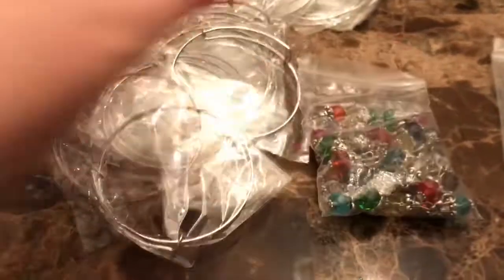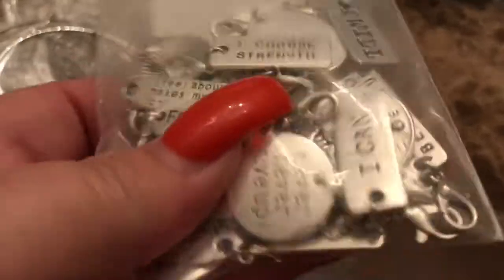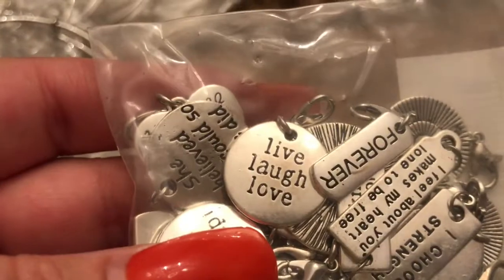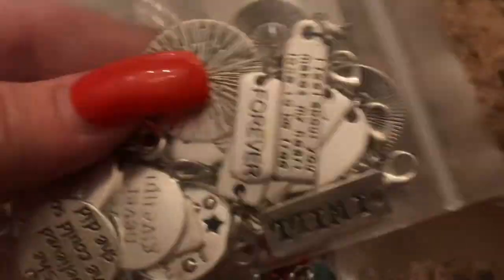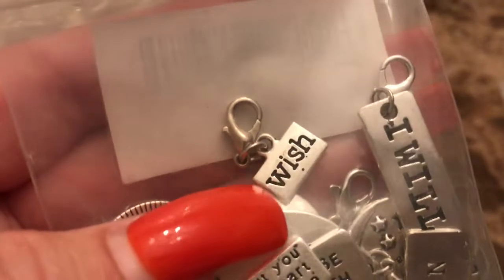So she puts on about two of those on each bangle. Then she uses these — little inspirational charms: live, laugh, love, forever, I choose strength, never give up, she believed she could so she did. These are all great inspirational ones and she usually puts one of these on, and again they all have the lobster claw clasp so she doesn't have to use any tools.